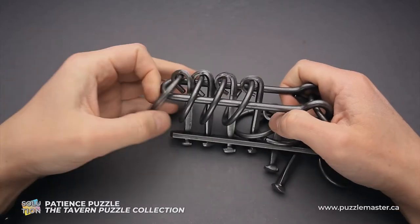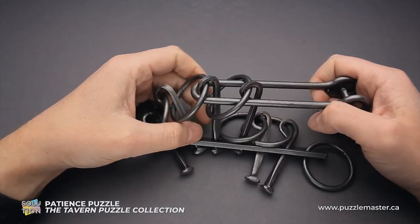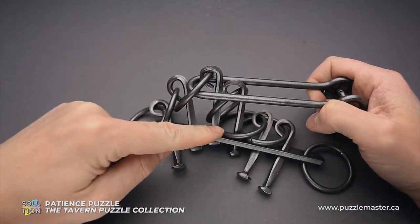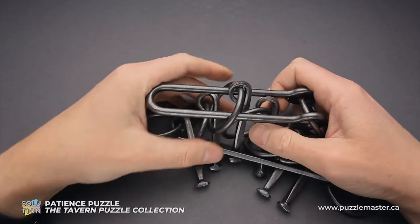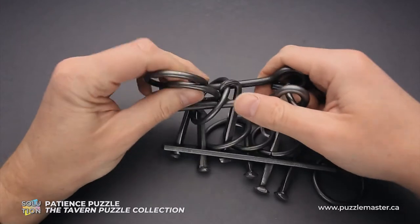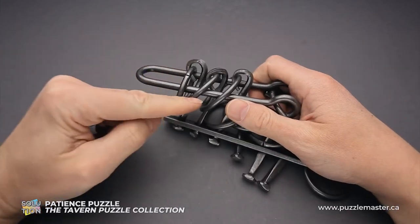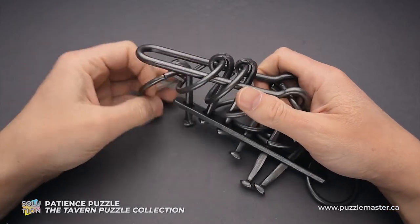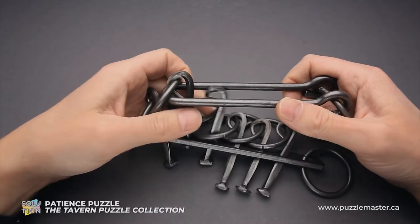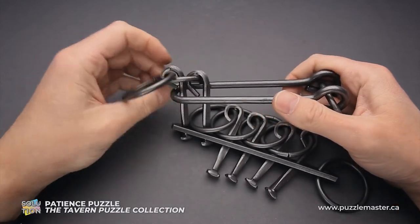First goes inside the shuttle. First and second ring go inside the shuttle. We now have only two rings — move the second ring, then the first ring inside the shuttle. We have only three rings left. Do the same sequence: second ring goes inside the shuttle, then move the shuttle inside the second ring, move the first ring inside the shuttle. We have only two rings left, which are very easy to remove.